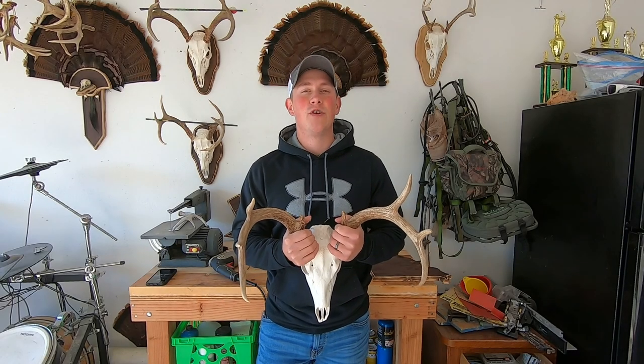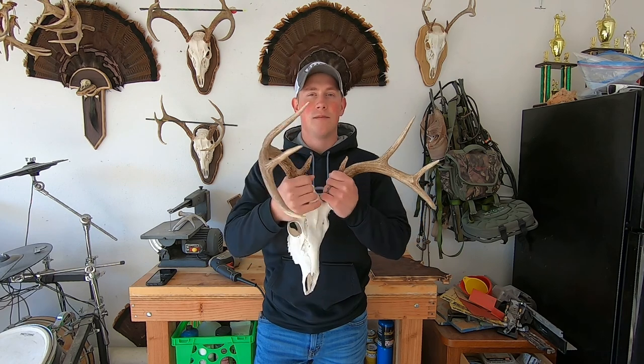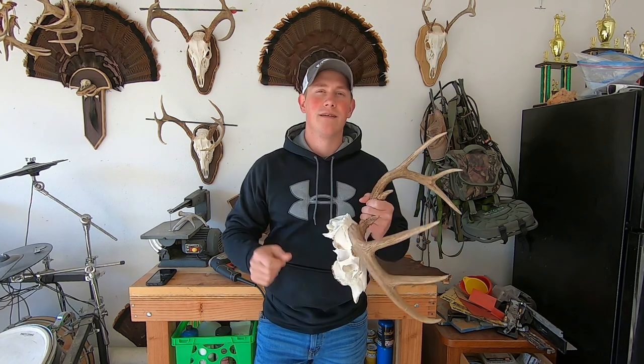What's up guys and welcome back to another Man vs. Deer video. In today's video, I'm going to be showing you the easiest way to mount a skull to a wooden plaque. Let's jump into it.